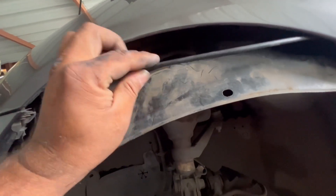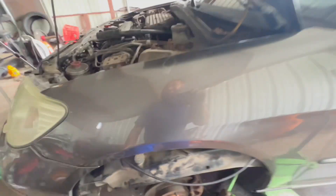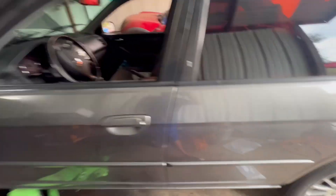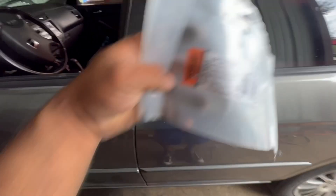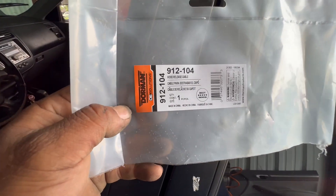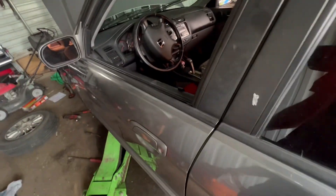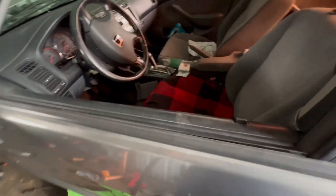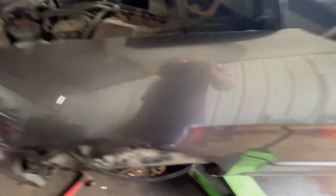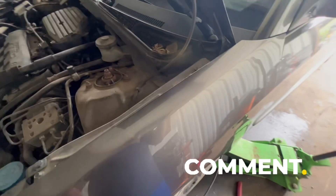Let me get the part number for you — right here. This is the part number I used on this one; it should work from 2001 to 2005 models, I believe. This is the part number for it. I hope that little video helped you and saved you time and money. Like I always say, if I can do it, you can do it. All right guys!